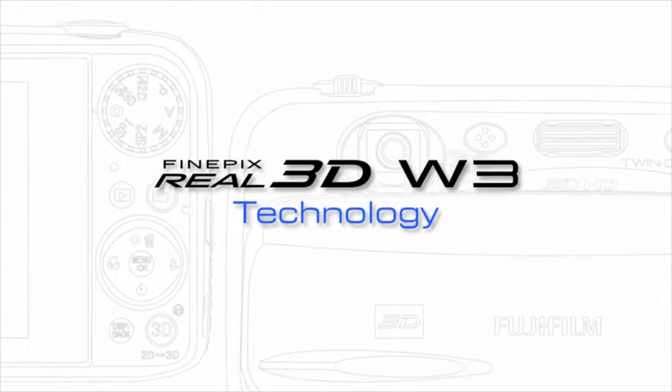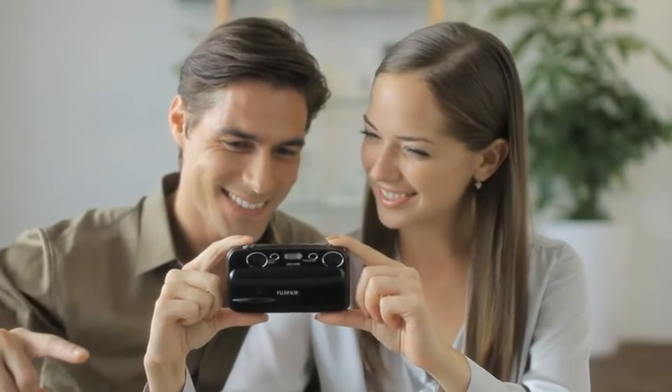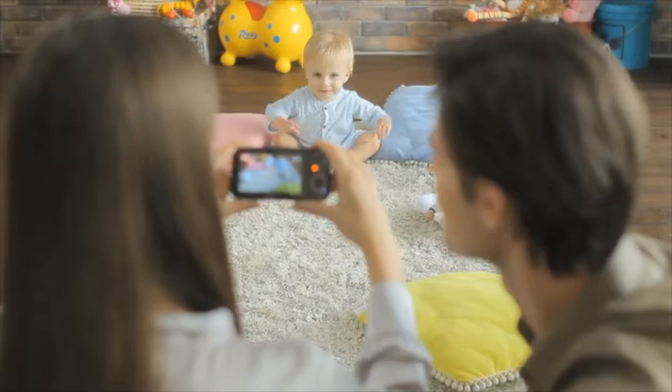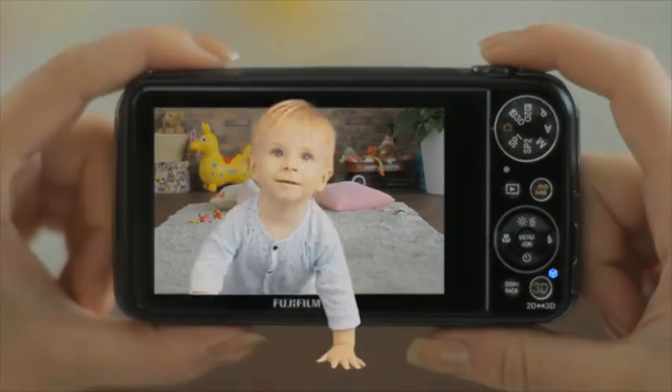FinePix Real 3D W3. Fujifilm's unique technology makes it easy to shoot 3D HD quality photos and movies.